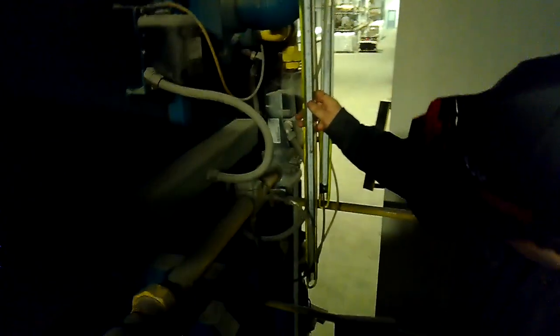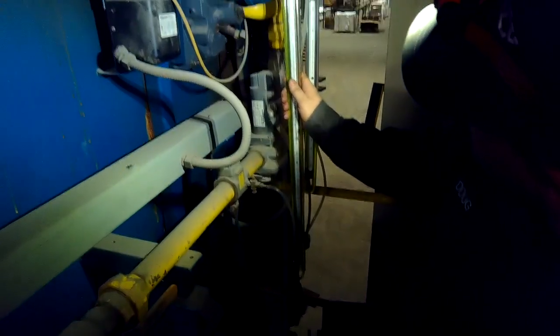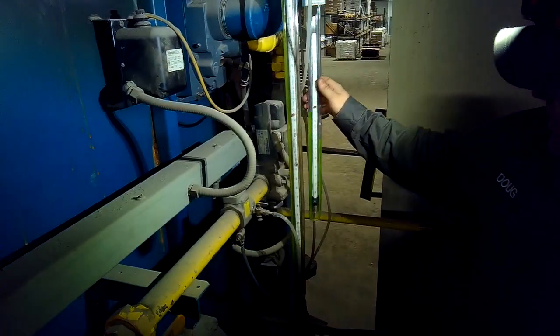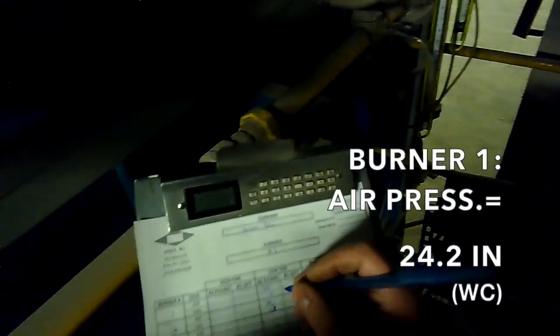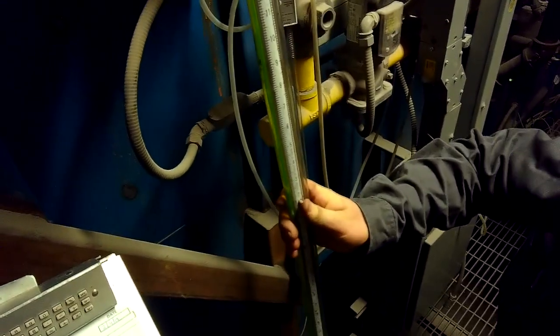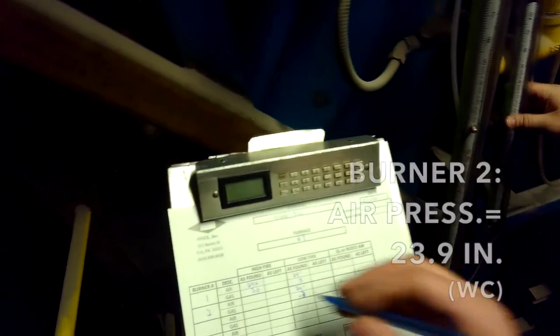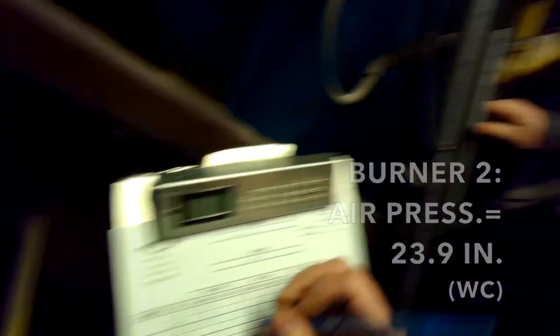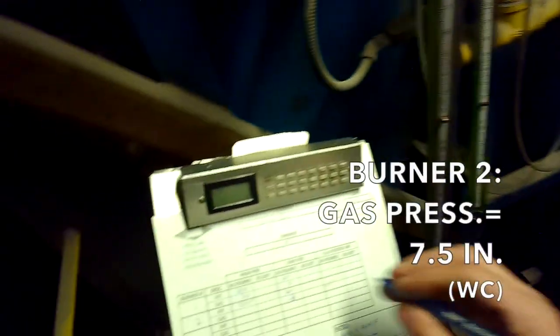Doug reads the high fire per-burner measurements. Burner one: 28 inches water column air, 3 inches water column gas — so 24.2 inches air and 3 inches of gas. Burner two: 23.9 inches of air and 7.5 inches of gas. We can see we have a pretty large spread, so we're going to shut it back down to zero and calculate what we should be.